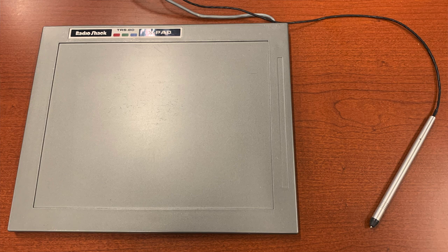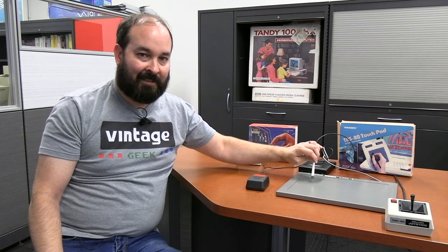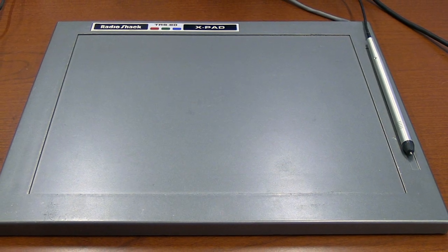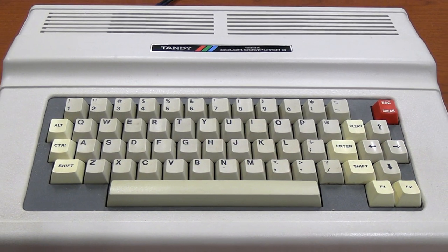We also have a couple of devices for direct graphics input. At this time, there were a lot of different programs for drawing and painting — that was one of the up-and-coming things in home computers. Tandy got on board early with the X-Pad, a graphics pad with a pen device you can actually write on the pad with. You could use this with any number of graphics programs or anything that could use the mouse or the joystick. This was a product that came out even for the Color Computer 1.